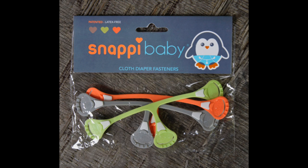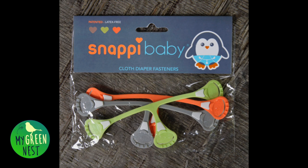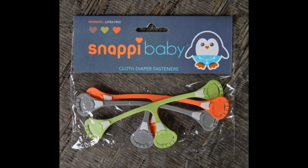Hi, my name is Ashley Wilson and I run an eco-friendly blog called MyGreenNest.com. Snappy sent me a packet of their brand new colors of diaper fasteners, so I'm going to quickly talk about them and show you how they work. Let's get started.